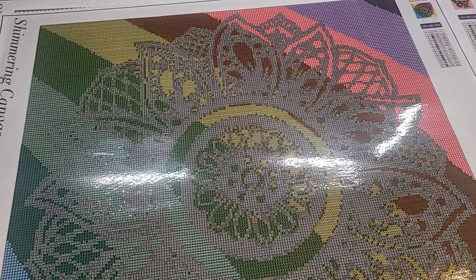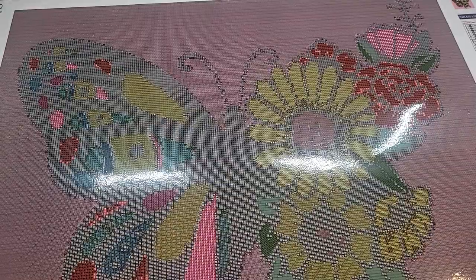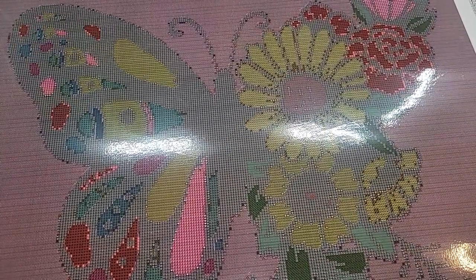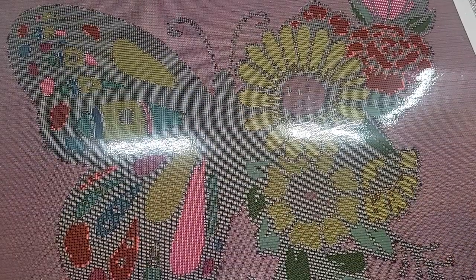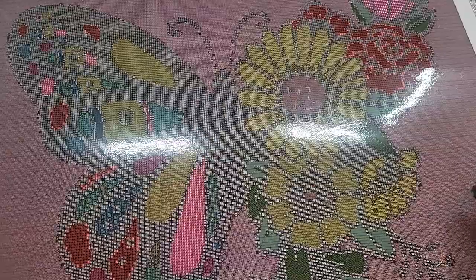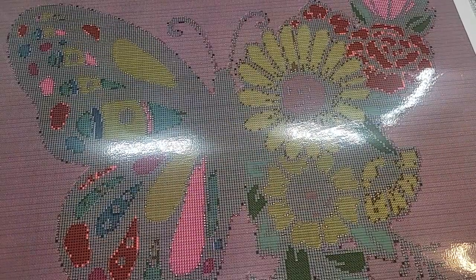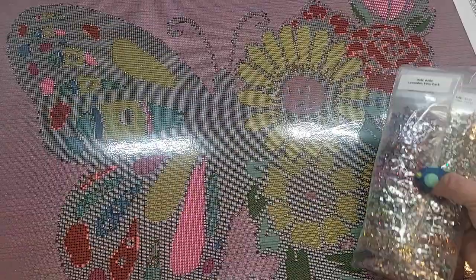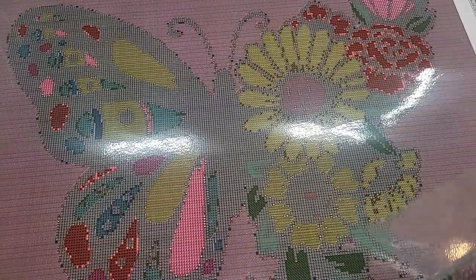The next one is the butterfly. I've kind of gone back and forth on this one, but I've just got in more of the 963 for the background. I was going to do the background in just plain drills because the background takes so many drills, but I've kind of gone back to doing it in the crystals. So this painting is a full square crystal painting. These are the drills that go with it. I don't have a completed one yet, but hopefully I will soon.